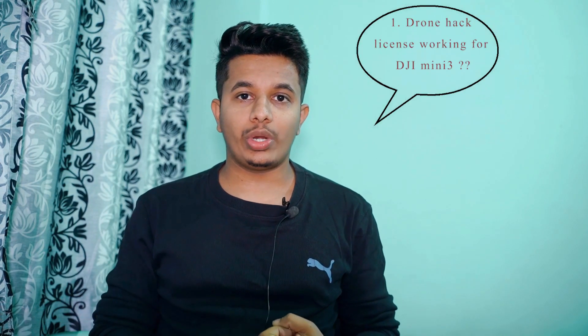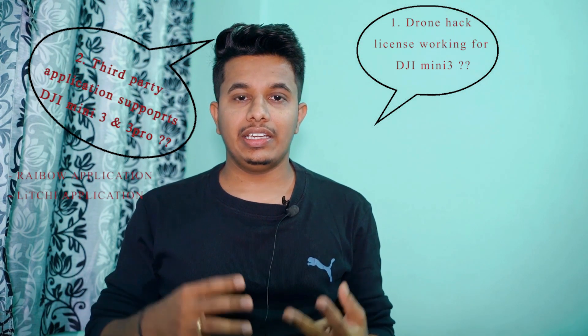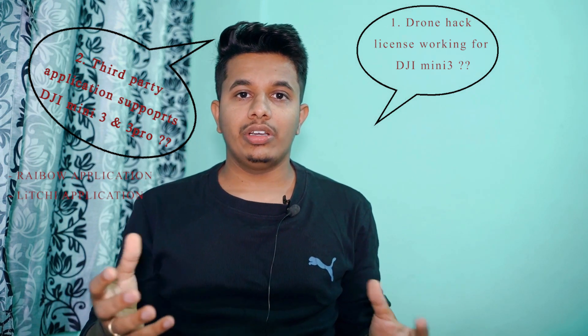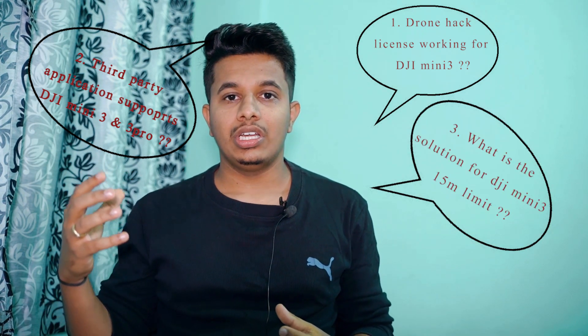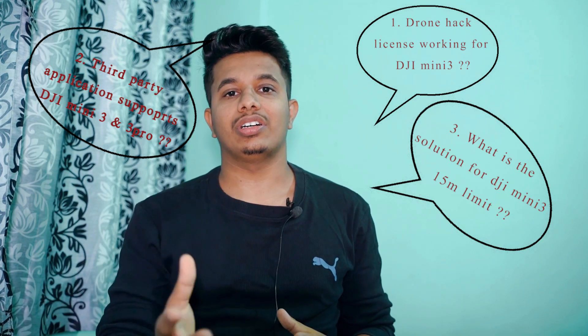The three most common questions I was getting: firstly, whether the drone hacks license is working fine on the DJI Mini 3; secondly, whether Litchi or the Dragonfly application or any third party application is supported for DJI Mini 3 and Mini 3 Pro; and third, if there is no other solution, how we can bypass our DJI Mini 3 in the current situation. These were the most common questions coming through Instagram DMs and YouTube comments.